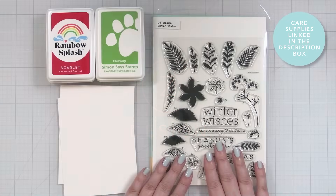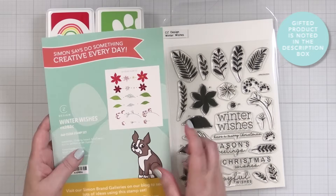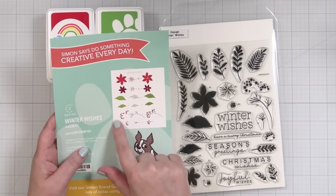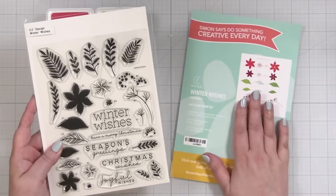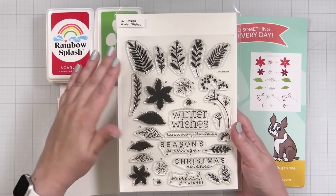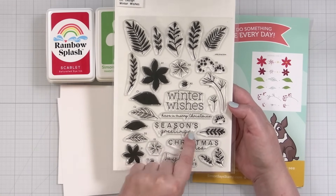Here's a look at the stamp set I'm going to be using today — this is something I created for Simon Says Stamp, called Winter Wishes. This is a simple builder stamp set: there are two florals, two leaves, and two branches with berries, all shown on the packaging sheet so it's easy to follow. There are also lots of little greenery leaves that could be used in many other ways, plus some really sweet greetings: Winter Wishes, Have a Merry Christmas, Season's Greetings, Christmas Wishes, and Joyful Wishes.